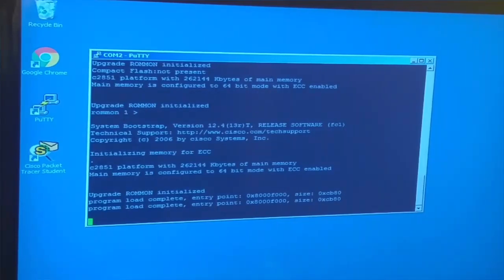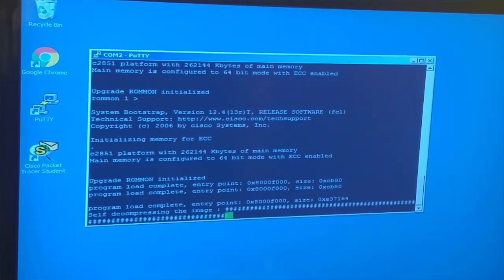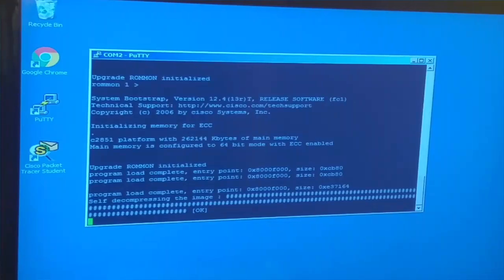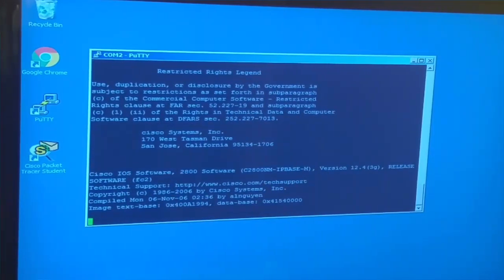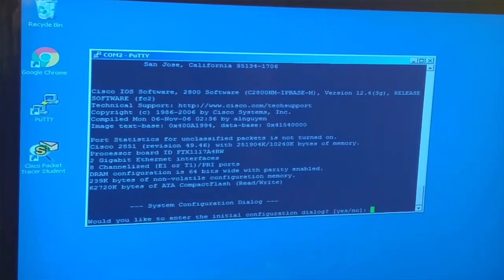With the compact flash reinserted and the router restarted, you can see the lights coming up and things going on. The router picks up the IOS image, does some processing, gathers all the information it needs, and now we're inside the router. Depending on memory and hardware it can take a little time. Eventually it asks: 'Would you like to enter the initial configuration dialog?' - and that's it. After this we'll make another video on how to configure the router from the inside for the first time.